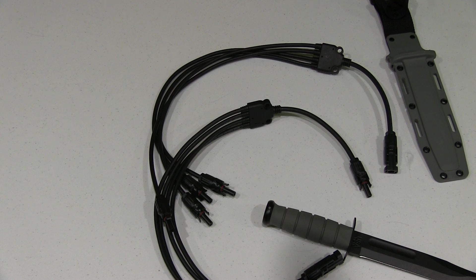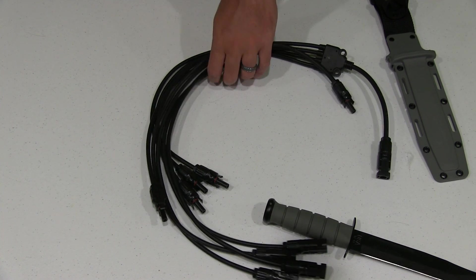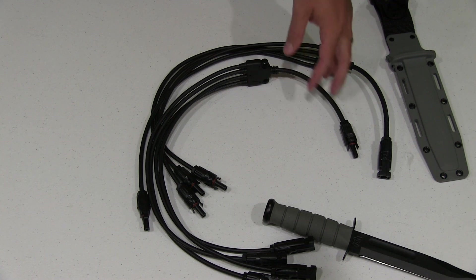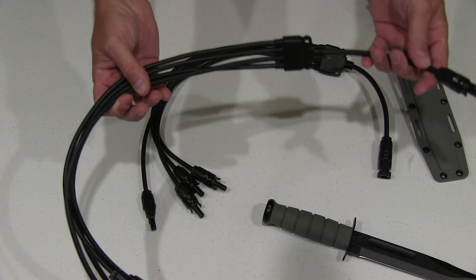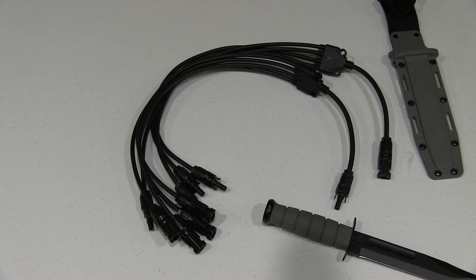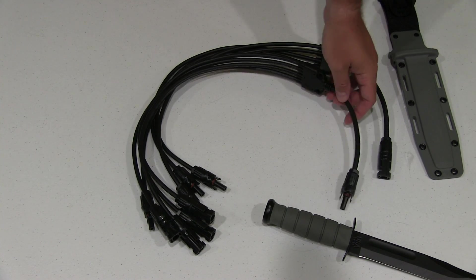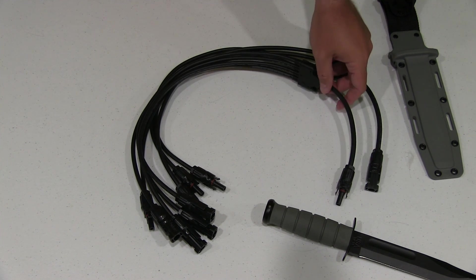So if you've got one positive and one negative cable running out of your solar charge panel, where this comes out to where your panels are outside, you can take one of those cables and turn it into four — the ability to connect up to four solar panels to one cable that's running in and out of your house. Just a really convenient way to do it.